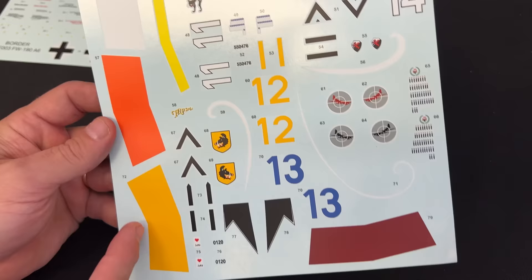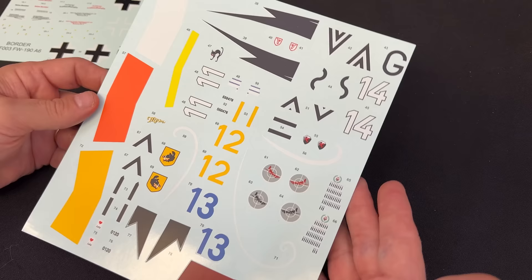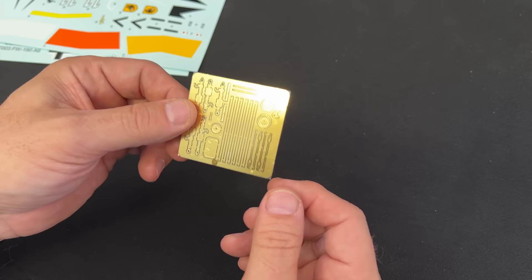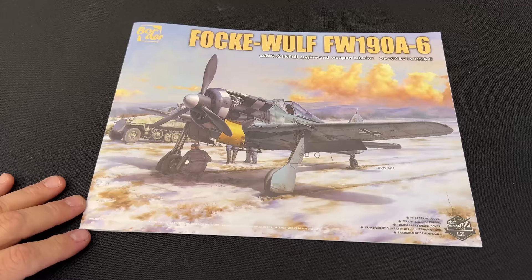I will show you inside the instructions to give you an idea of the markings, but before we do that, let's take a quick look at the photo etch that comes inside here. This is also included with the kit. Now let's look at the instructions for the Focke-Wulf 190A6.